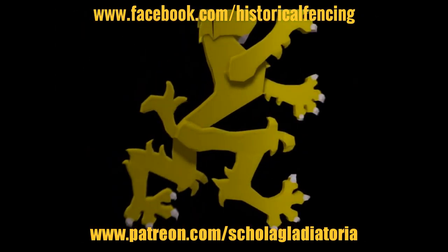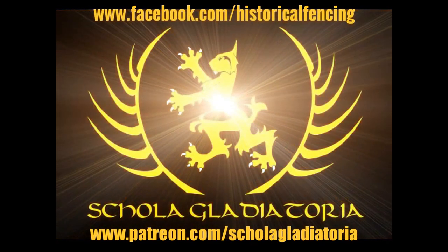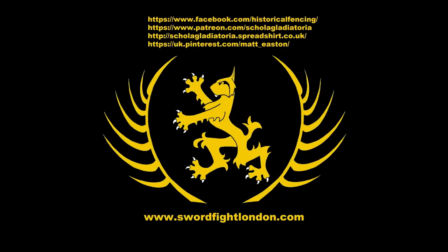There we go. Cheers folks, thank you for watching. Please subscribe, follow us on Facebook, you can buy t-shirts through Spreadshirt, support us on Patreon, or follow us on Pinterest. Thank you.